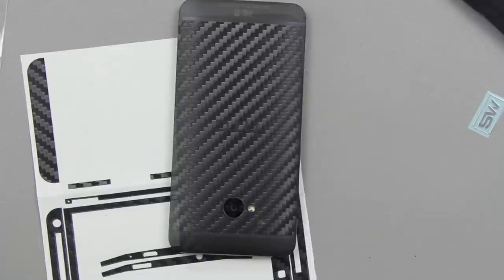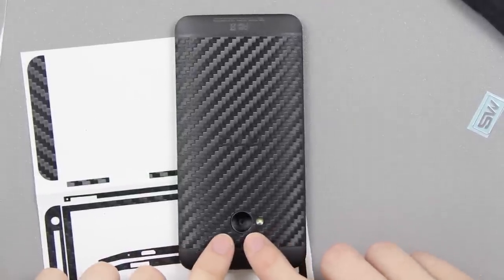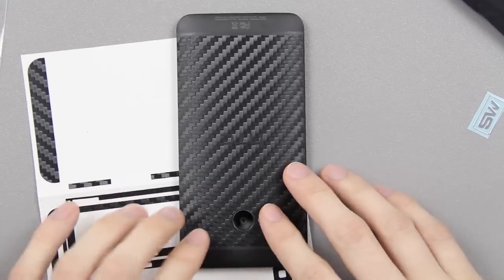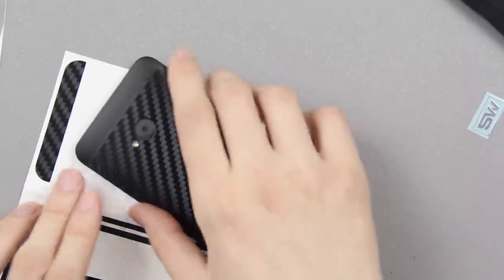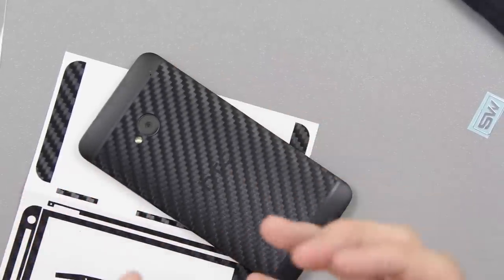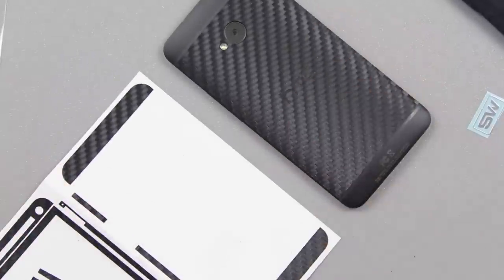It could be a tad bit better, like more perfect, but I'm going to go ahead and live with it. My hands are shaky and it's just — it is what it is.